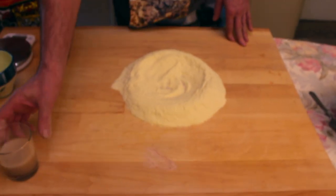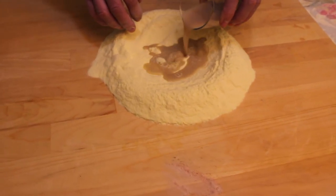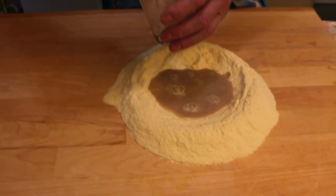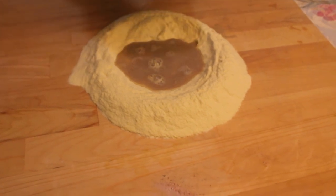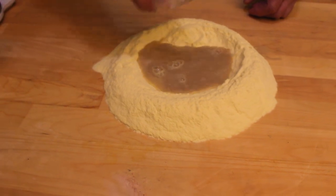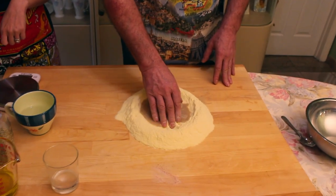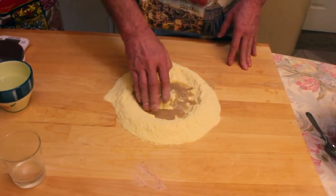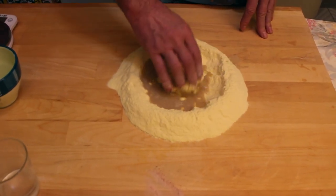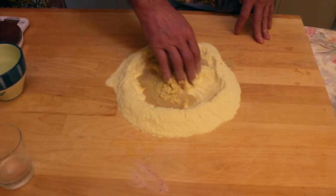Now it's time to pour the yeast in. Pour in more water, making sure you're not leaving any yeast behind at the bottom of the cup — if you need to add more water to get it all out, do that. Then you start to work the flour from the inside. Do not go from outside, otherwise the liquid will come out and you'll make a mess. A little bit at a time — be patient.